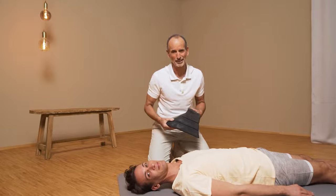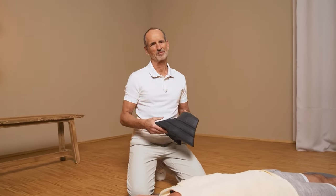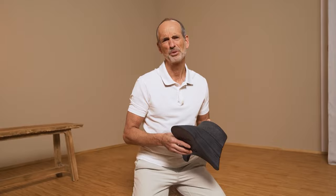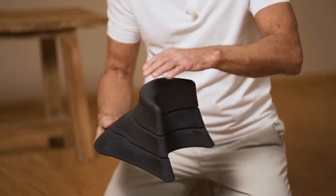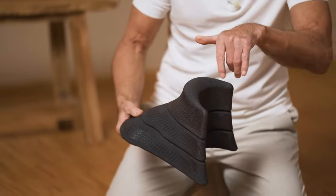And now I'm going to show you the passive variant of this exercise. It's great because you don't have to work very hard for it. Just use our neck hero, or something of similar shape — maybe a couple of books you can arrange in a shape like this.